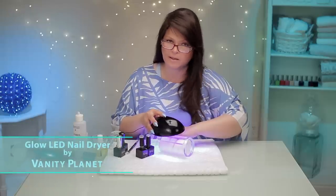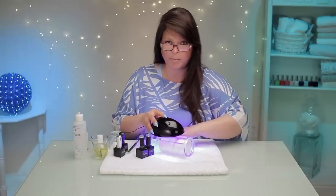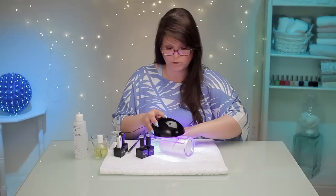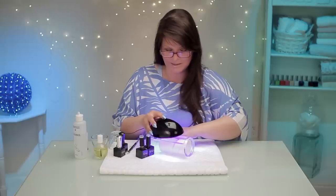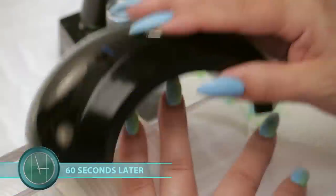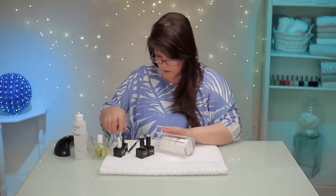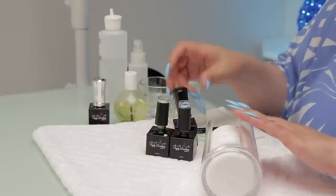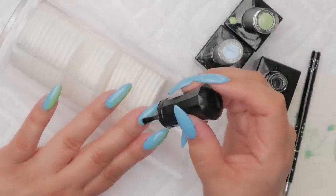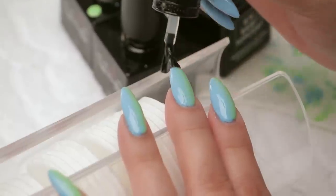I don't know why I say 'nuke.' I think it's because I was around before all the proper terms were invented — before gel and UV lights were invented. That's dating myself, isn't it? That's so soft. Now I'm gonna top coat them. Nice thin layer of gel top coat. Oh, that's so pretty.